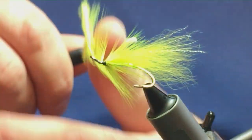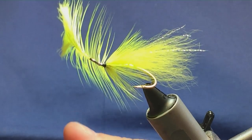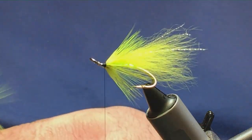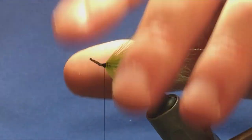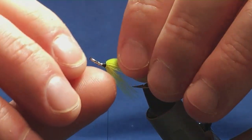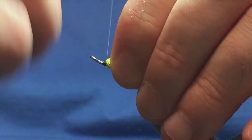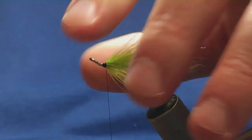That'll do me there, so I'm just going to come in with a couple of turns to secure, then come in and remove the stem of the hackle. Anything that's going forward, just come in and fold it back, bring my thread tight up against the hackle.